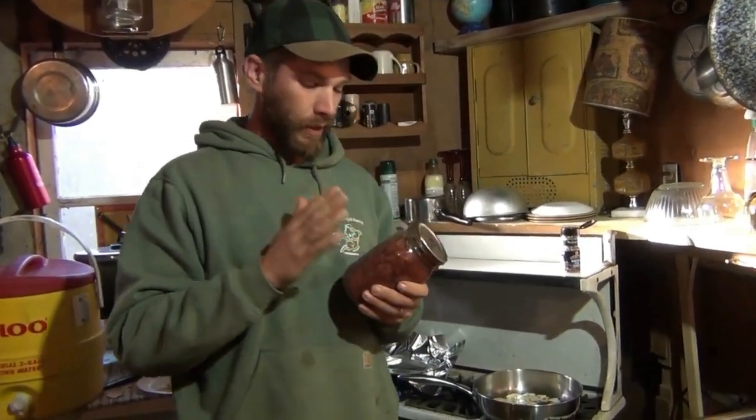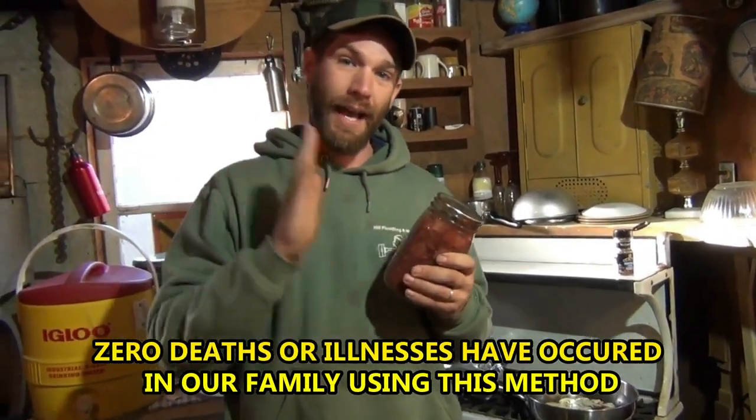What I talked about there is this was water bath, not canned in a pressure canner. Pressure canners reach 240 degrees Fahrenheit. And that kills basically everything, including botulism spores, which are the scary thing. It's scary enough that it can kill you and it can survive at lower temps.